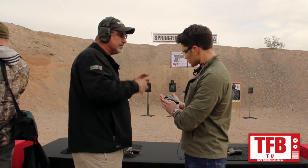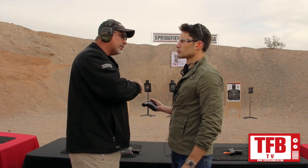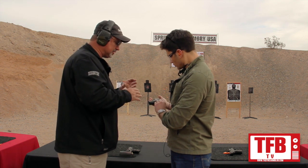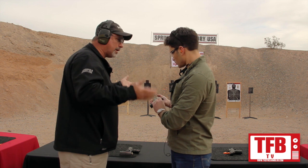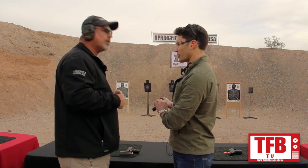The trigger guard profile's changed — it's basically the same as our XDS, which for a concealment gun makes it a little slimmer, a little smaller. A little higher cut underneath here. Lots of changes on the side of the slide, so that when you manipulate the gun — the small guns — the problem with small guns is they're hard to operate. We've really worked on making the gun easier to use. This back strap is very aggressive.